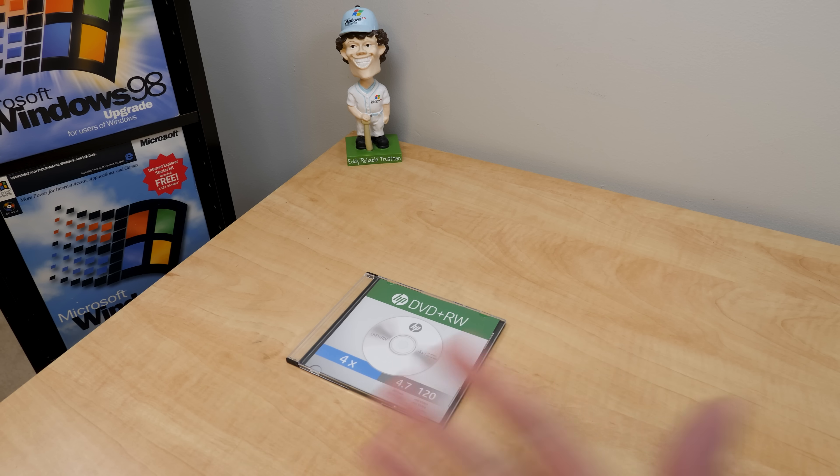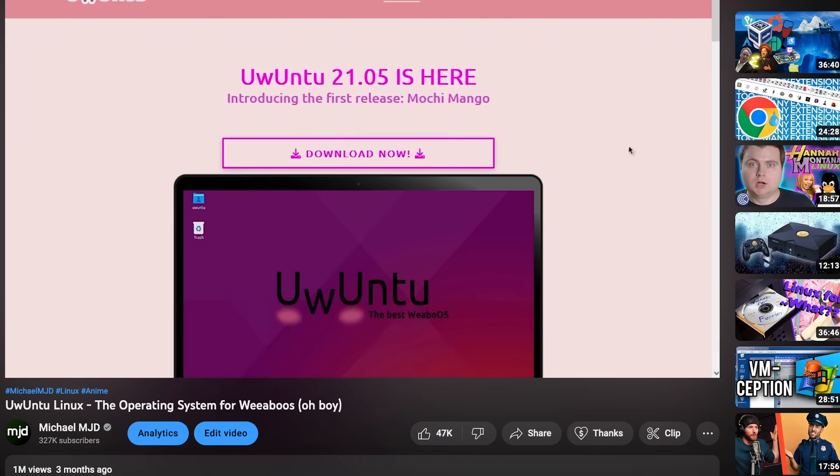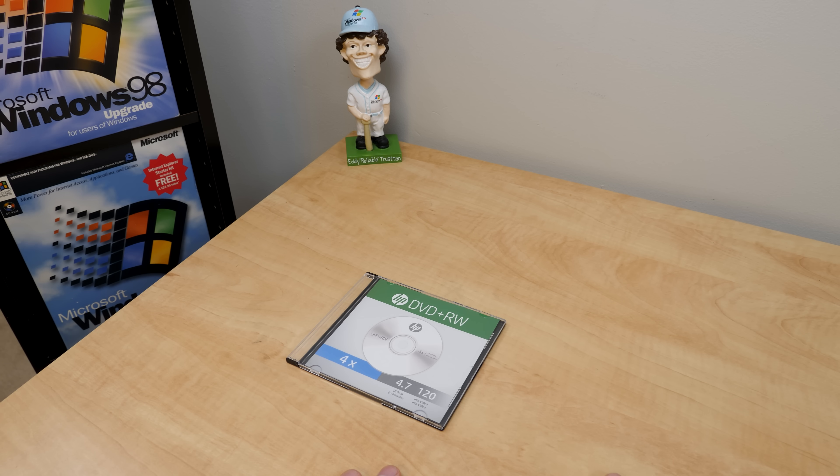Oh boy, here we go again. Hello everybody and welcome back to another video. Now in today's episode, we're going to be taking another look at Uwuntu, the best weeaboo OS that we explored over three months ago. Can you believe it's been that long? I honestly can't. And by the way, thanks for over a million views on that video. That's pretty freaking nuts.